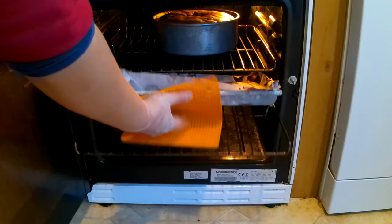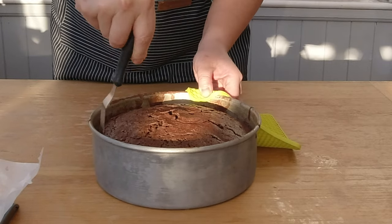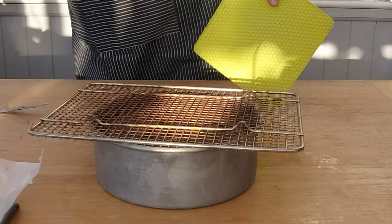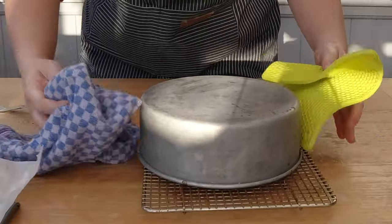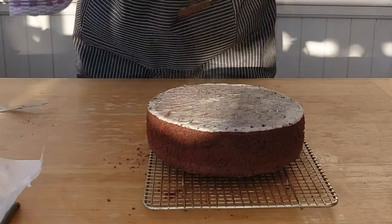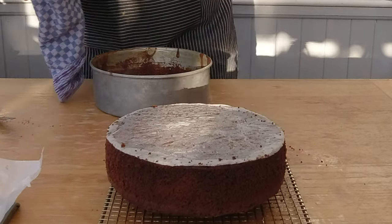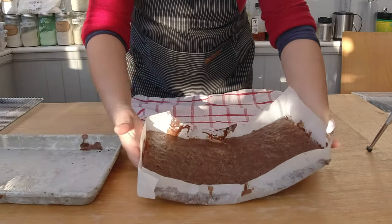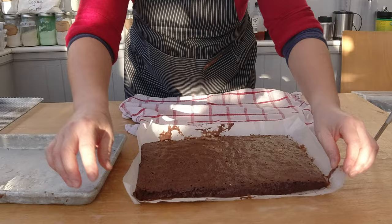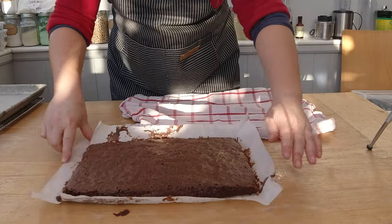You can also do the same doneness test with a fork. After my cake is done, I'm going to release it with a cake spatula from the cake pan, place a cooling rack on top of the baking pan, and flip the cake onto the cooling rack. Here's my chocolate sponge cake — I'll let it cool down before doing anything else to it. The nice thing about baking in a baking sheet is I can just lift the finished cake out and place it on a cooling rack.